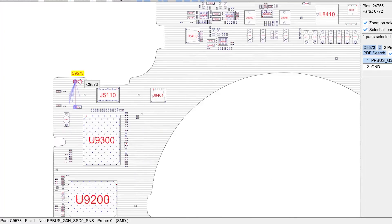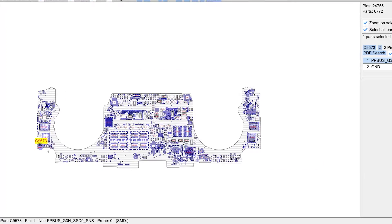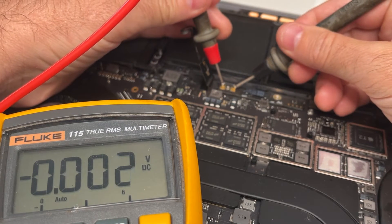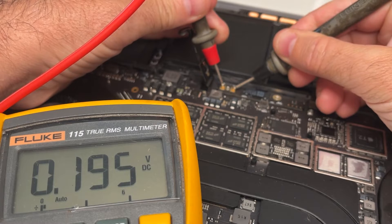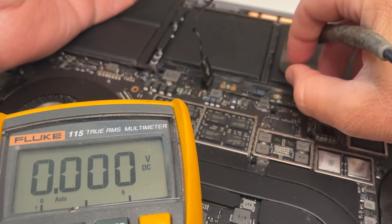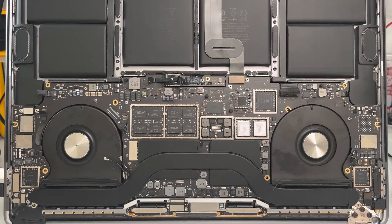I've removed this capacitor out of circuit and it has cleared the short circuit, but I found another problem that stopped this laptop from booting: the battery has been completely drained down to almost 0 volts — 0.19 volts. This is an 11.36 volt battery and it's well below the ability for it to recharge again.